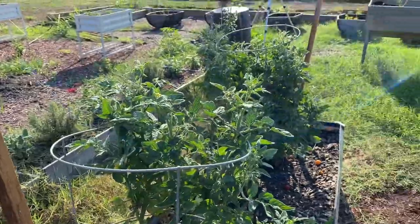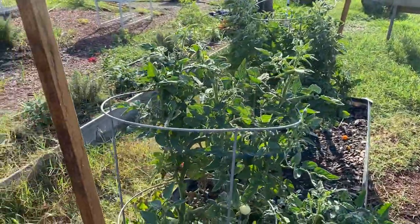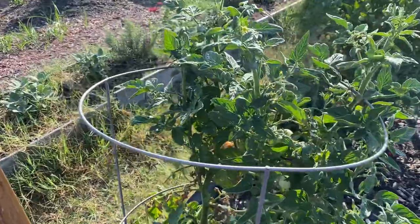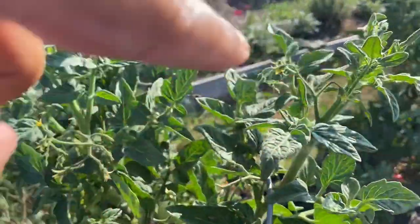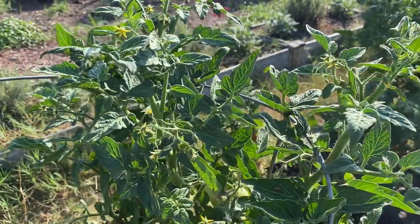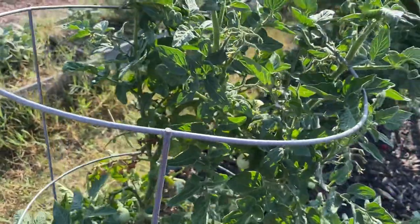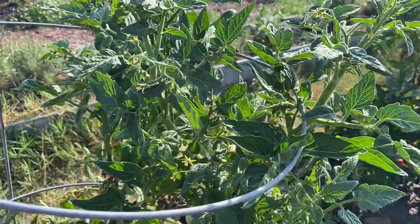Whatever plant the caterpillar is found on is what you have to use as its primary food source, so you need a steady supply of that plant. As you can see, I have plenty of tomatoes here, so I can come out on a daily basis to collect tomato plant material. These caterpillars are voracious — if I cut a branch about this size, they're going to eat that whole branch in a single day. You may have to collect food more than once a day. Alternatively, use a larger enclosure with a full growing tomato plant inside.